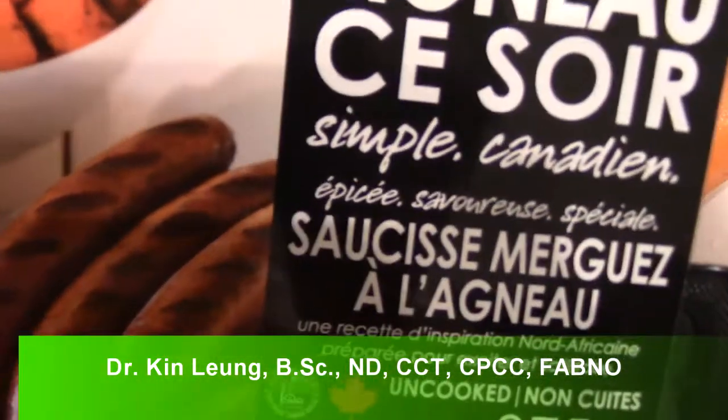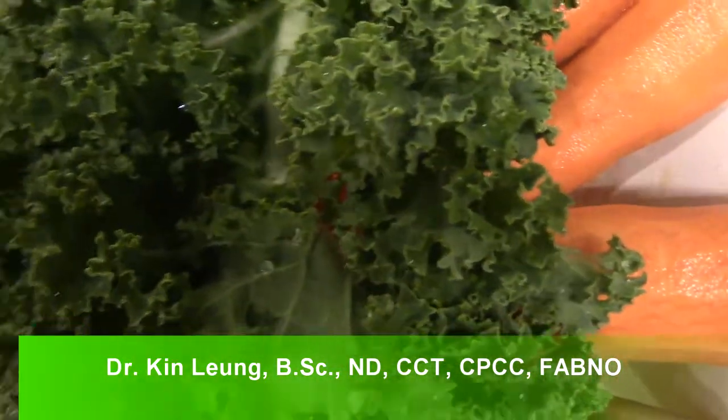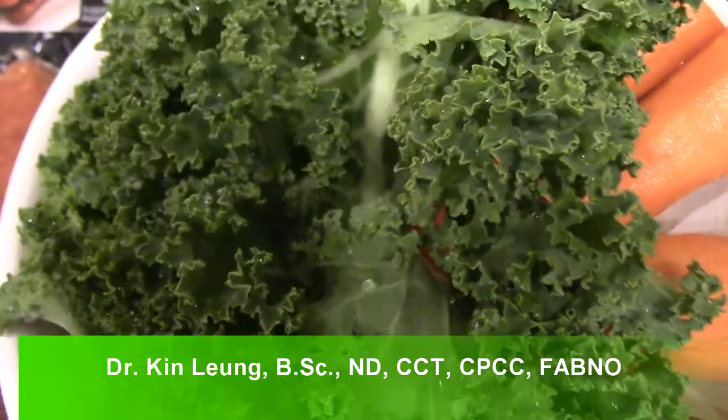Alright guys, so I got some leftover lamb sausages — I did a review on it a while back — but I'm going to make a recipe out of it. I'm going to put that with some kale and some carrots, so stay tuned guys.